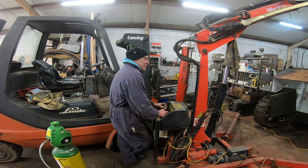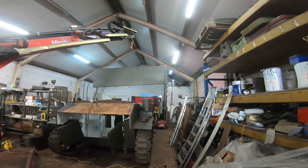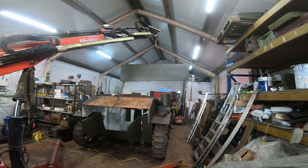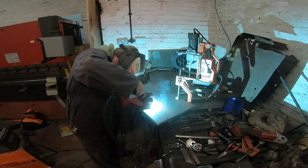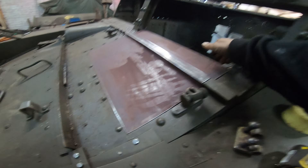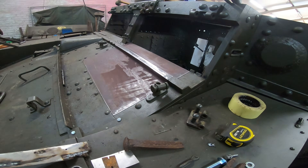How long? About a week, I reckon. Yeah, we won't want to lift it. It looks apart, isn't it?